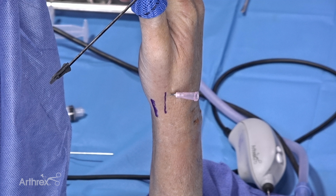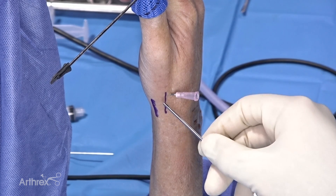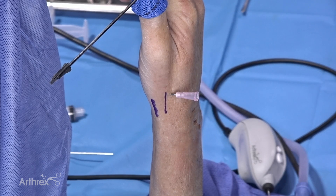Next we're going to be doing a thumb CMC arthroscopy. With the current technology using a small camera like a 1.9 millimeter scope — that's what we use for the CMC joint — but the problem is it's very easy to damage the scope and cause cartilage injury. What we've marked out here, using the nanoscope we're going to be using today, is the first dorsal compartment. We're making a 1U portal.